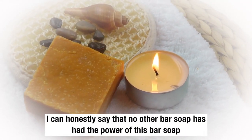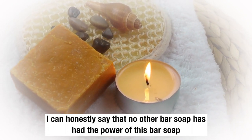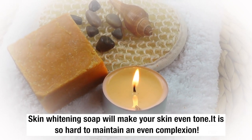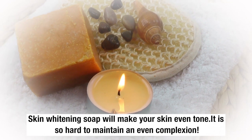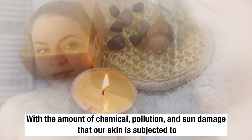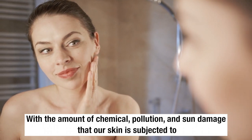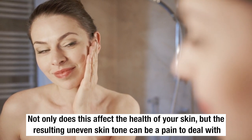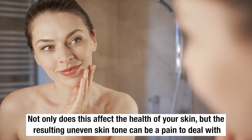I can honestly say that there is no other better soap that has the power of this bar soap. Skin whitening soap will make your skin even. As we all know, it's so hard to maintain an even complexion with the amount of chemical pollution and sun damage that our skin is subjected to. Not only does this affect the health of your skin, but the resulting uneven skin tone can be painful to deal with.